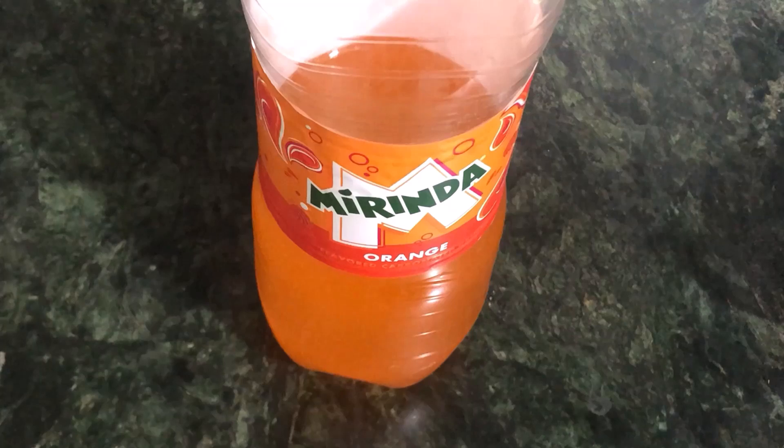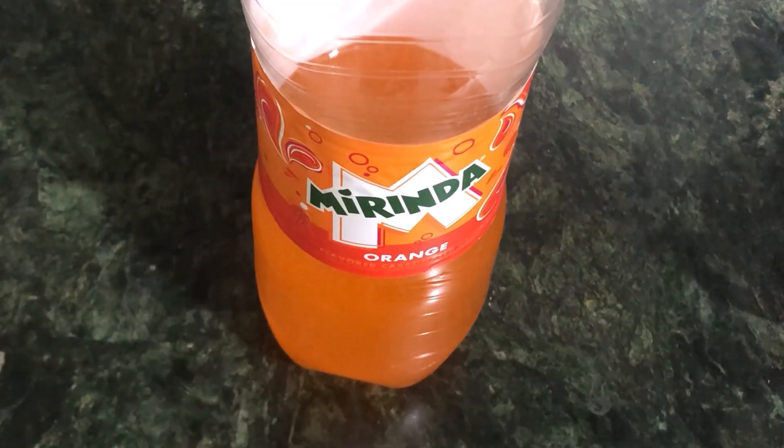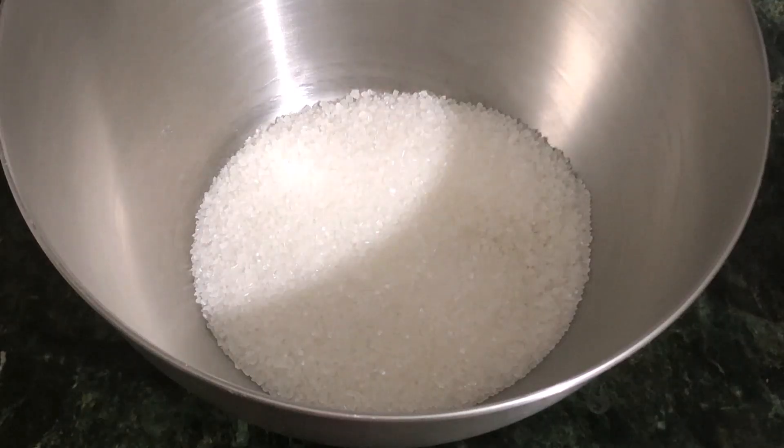In the name of Allah, welcome to Fanta or Miranda. We will prepare a cake in which we can use Fanta, Miranda, or any orange soda. If you have any other option, you can use it as well. The recipe for this cake is the same.